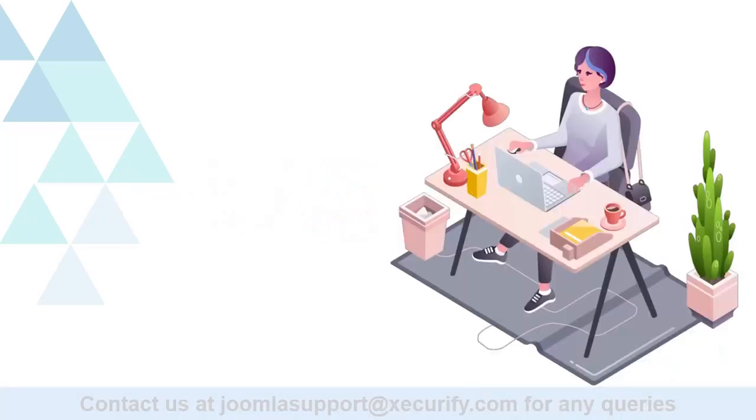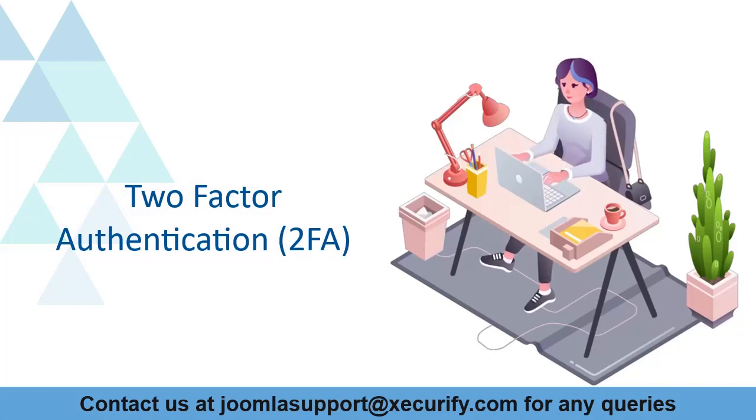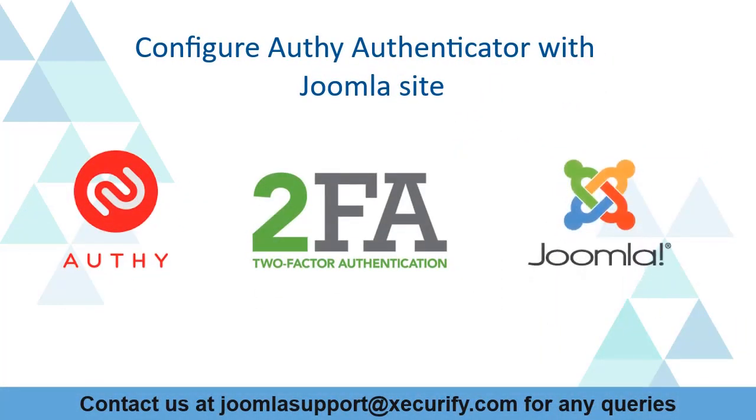Welcome to miniOrange. miniOrange provides the best solution for two-factor authentication for Joomla sites. Today we are going to configure the Authenticator with the Joomla site.